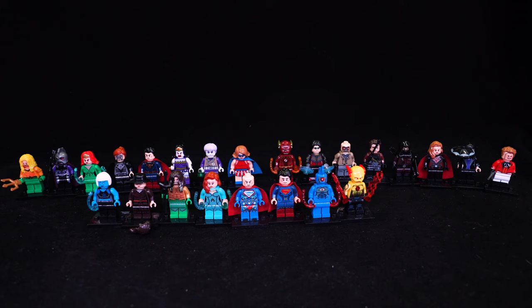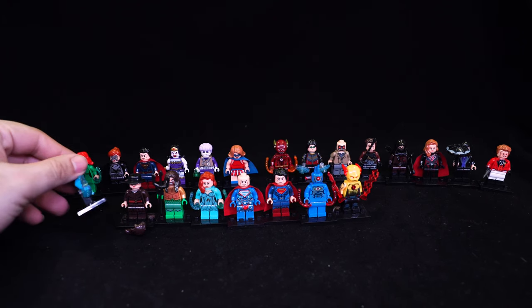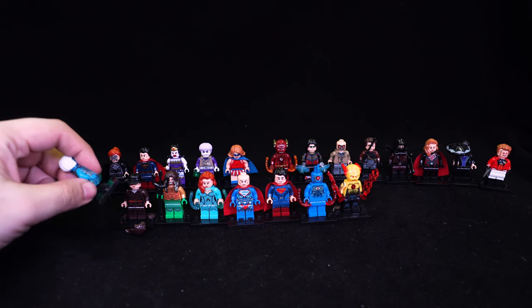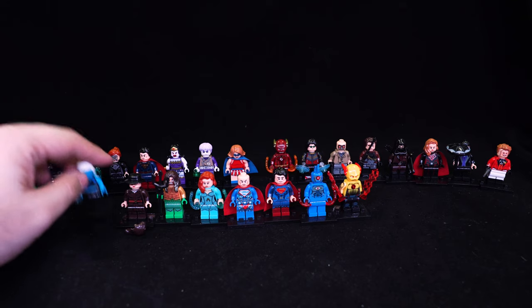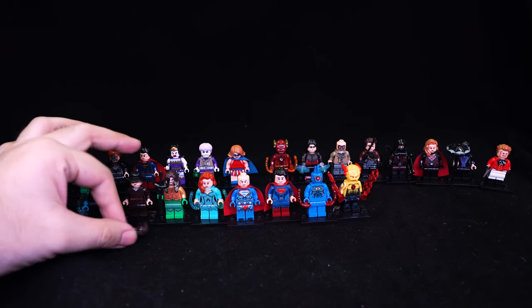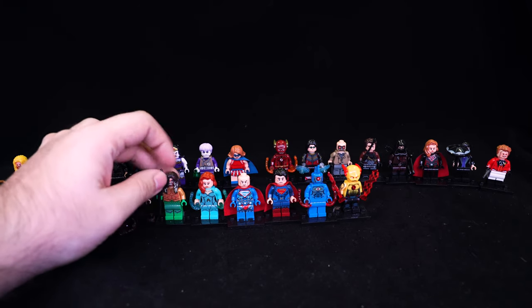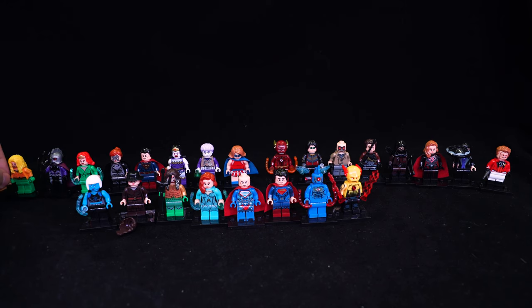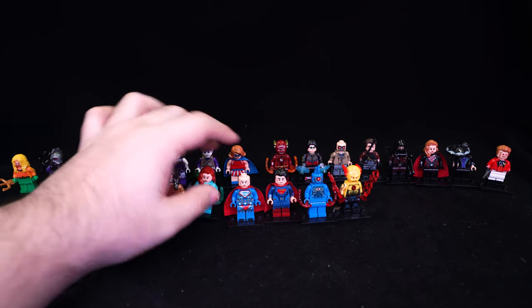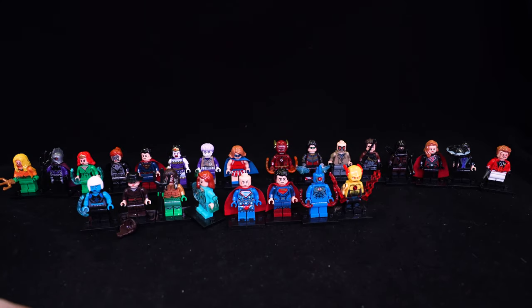These figures come with a basic minifigure stand underneath them of course. Killer Frost has all these ice blast pieces, which are sort of 50-50 from X0189 on whether they shoot well or not. Wonder Woman here comes with a regular hair piece and right now she's wearing a hat - I think it's more suited to this look. The trident is soft rubbery plastic - all three of these tridents are soft rubbery plastic. There are some blast pieces, a pretty decent cape, and red laser pieces which are hard plastic.